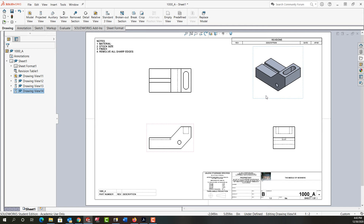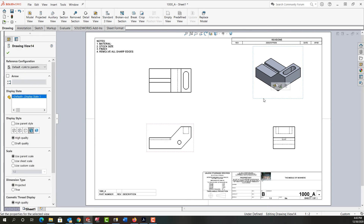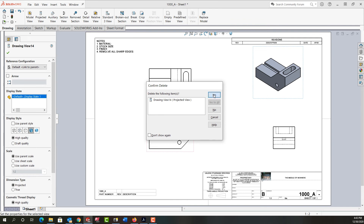If I wish to delete a view from my sheet, I just get near the view and click so it's selected — when I see that box it's selected — and I push delete on my keyboard and say yes, and I've deleted the view.